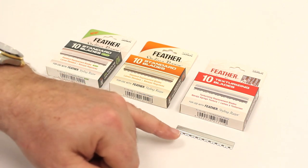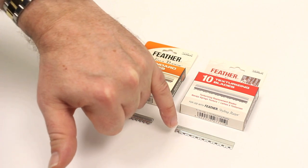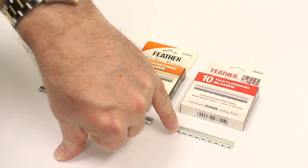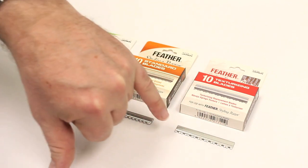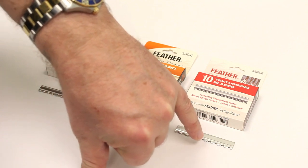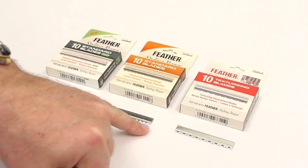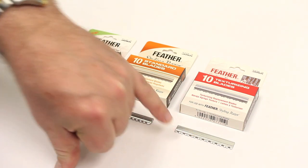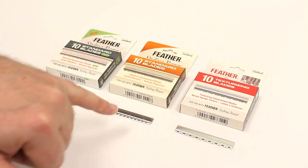Then we move on to the texturizing blade, which is slightly different. It almost has two teeth that are very slightly together, so when you use this blade it will take out slightly more channeled areas and more textured parts, rather than giving an even feel. We can actually use this to create a little bit more of a textured feel, and it works really well to give that texture.